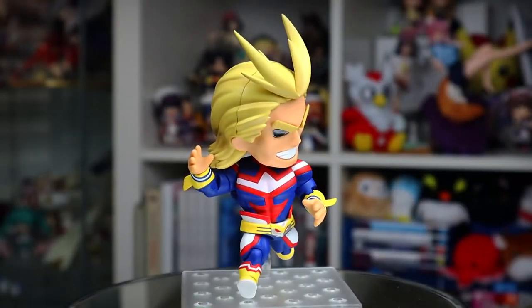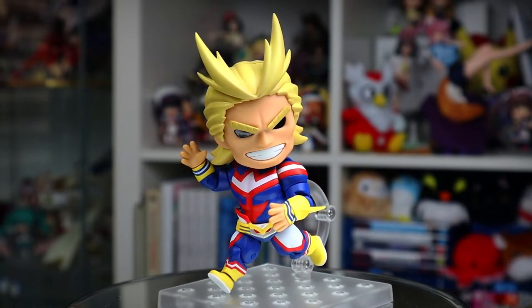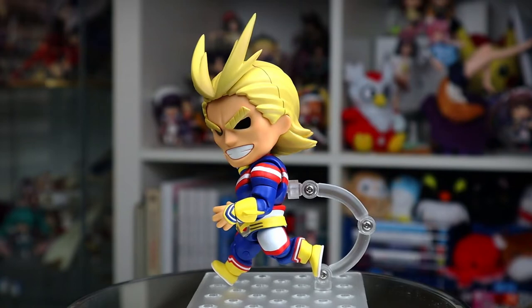Anyway, it wouldn't be an Andor Experience Nendo review if I didn't stick them in a running pose. So here he is waving mid dash. I don't think anyone would actually be leaving him in a pose like this, but it is definitely fun.